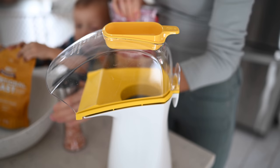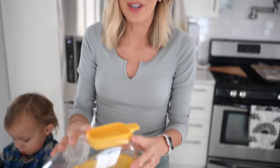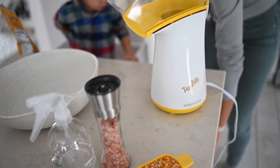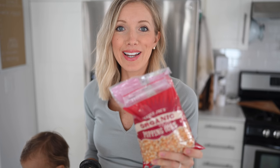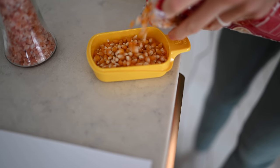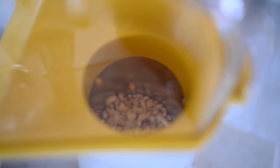Enter the air popper — this thing is a lifesaver. It's super inexpensive and we'll link it below on our Amazon store. It's always important to buy USDA organic popcorn. You're going to need just a little bit of pink Himalayan salt and some nutritional yeast. This air popper comes with a little measuring cup — all you need is a half cup, and it's going to make about 300 calories worth of popcorn but it's an insane amount.